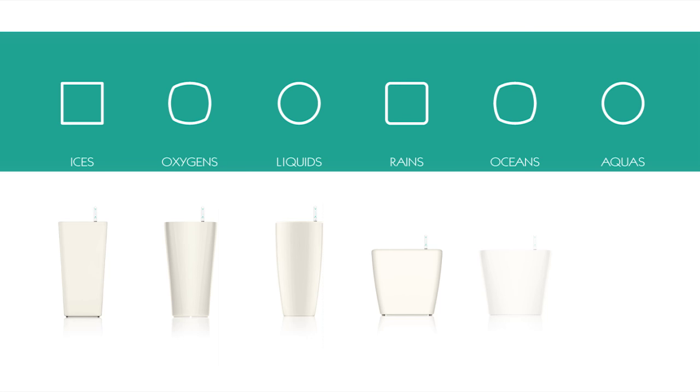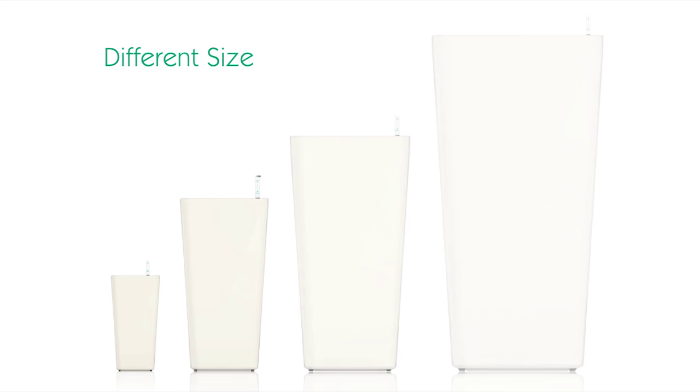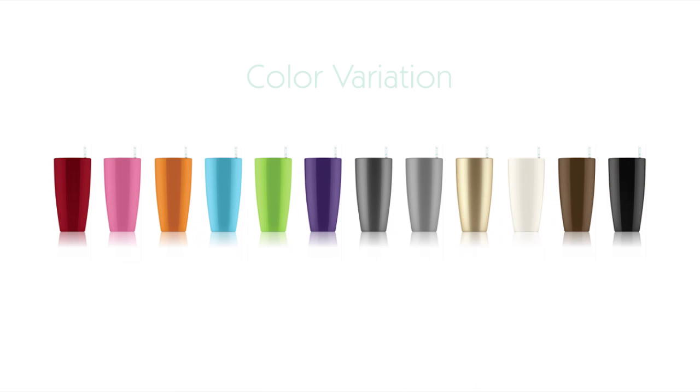Green Sun planters offer various shapes, colors, and sizes that will fit all your indoors, outdoors, and office planting needs. Come and check it out. Please do not hesitate to contact us for further information.